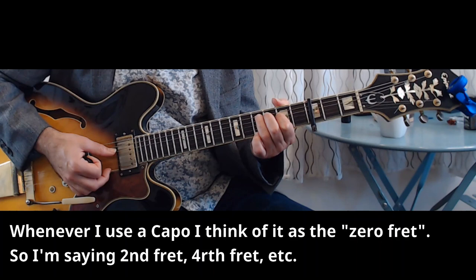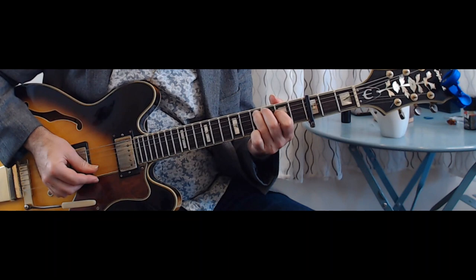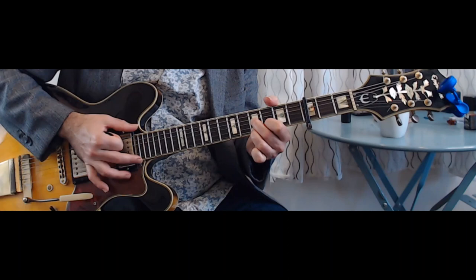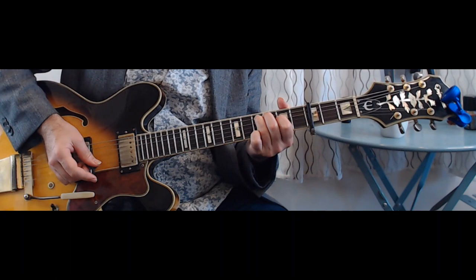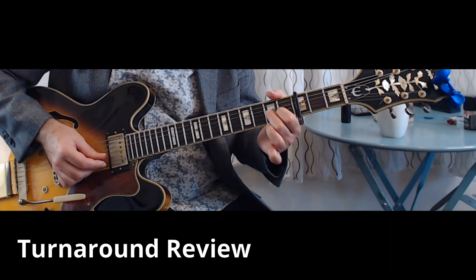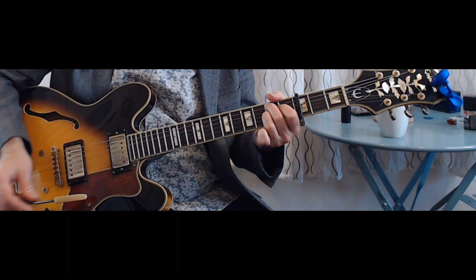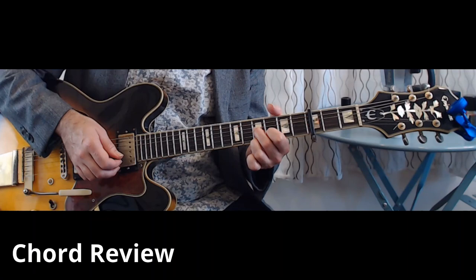Second fret on the D string with your first finger, and then open G string. You can walk into it from the open A string like this: 'I love my baby, but my baby won't behave.' Beautiful. Here's his turnaround. 74 fret train. 'Got ways just like a man.'